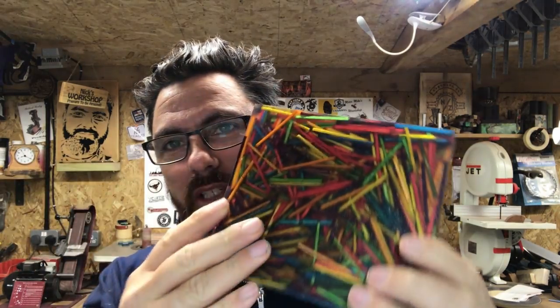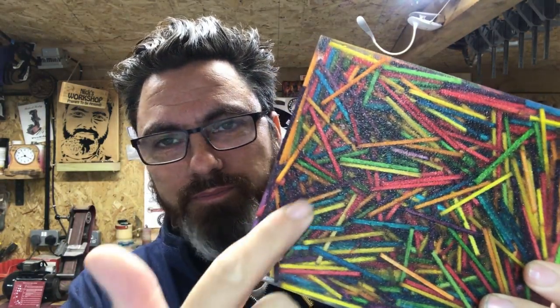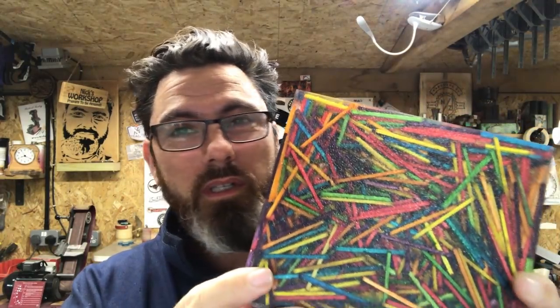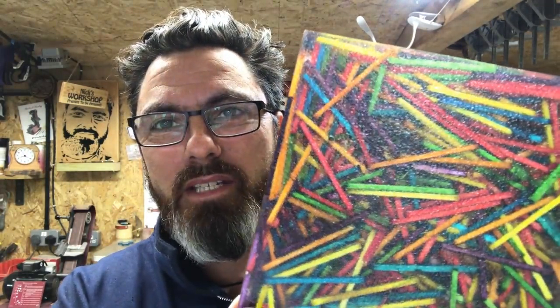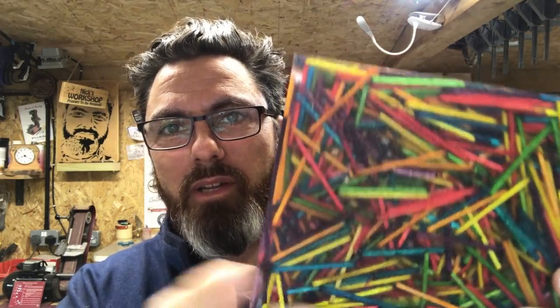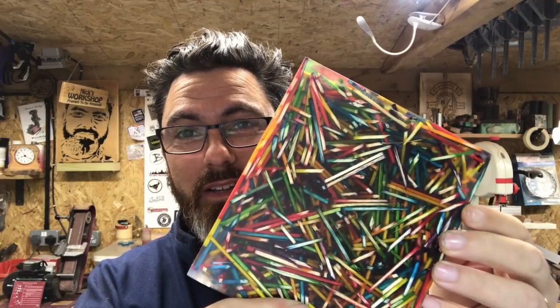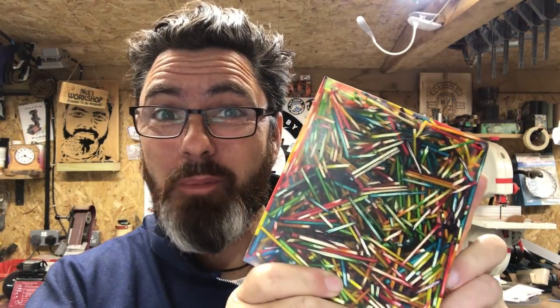It goes all the way through. This has got a bit of a textured base because that's how it came out of the mould, so I kind of just leave that as it is. As you can see there's a little texture on it, and this is me sanding it down. That looks really nice, I like that. Let's get this chopped up.